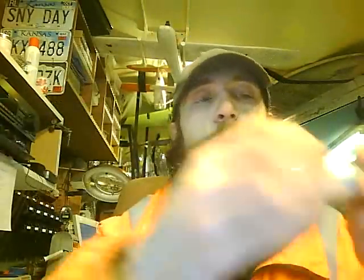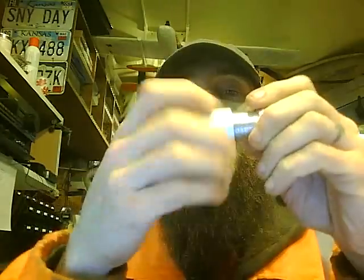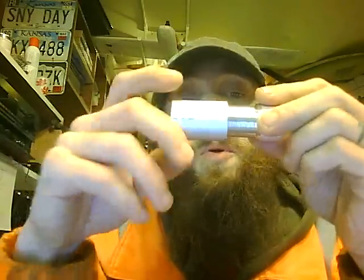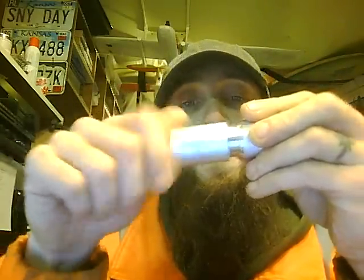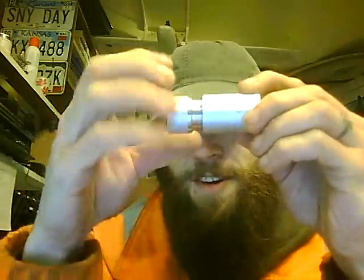It works incredibly well. As a matter of fact, its angle matches a stock off-the-shelf cutter that I used to do the external threads. So not only did I make a tool that works, but I made a tool that matches what professional tools are made to do.